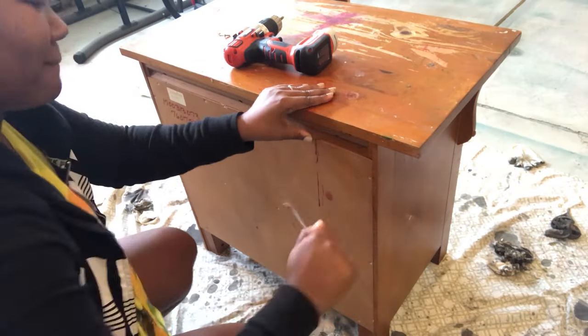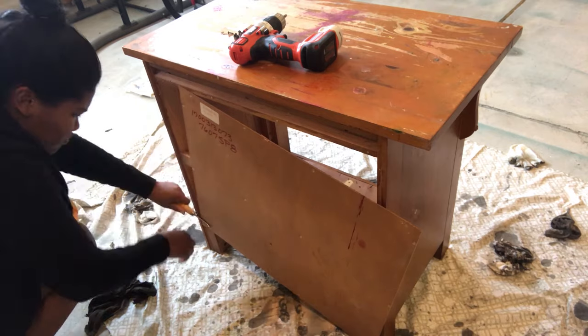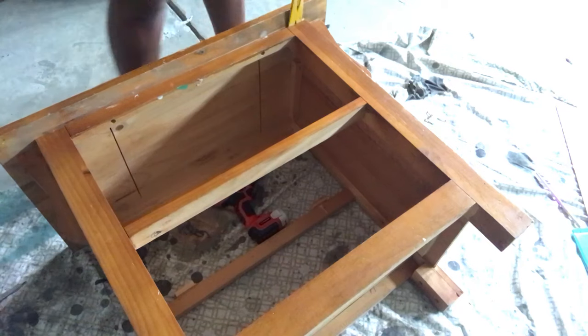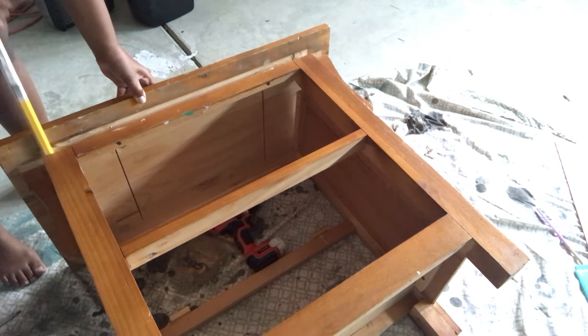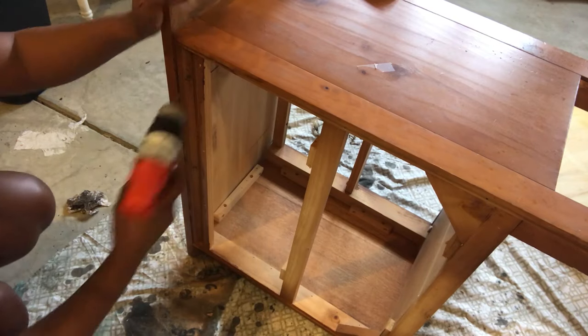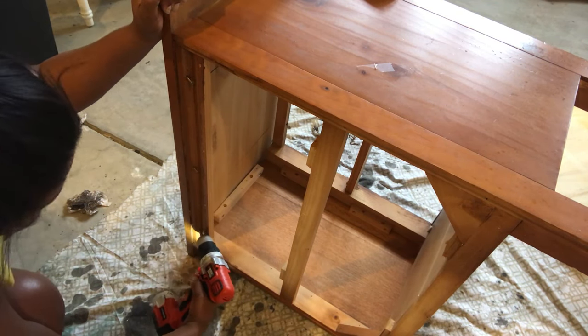The next thing that I did was remove the back. There were a lot of screws on here and I didn't show that part, so I'm just removing the staples now from the back. Next, we're gonna remove the top using a crowbar, just peeling it down. Then we're going to flip it over and remove the three screws that are in the back of the dresser.